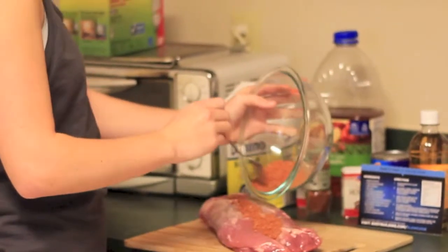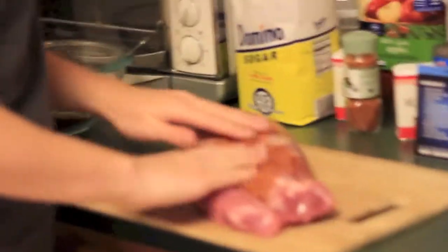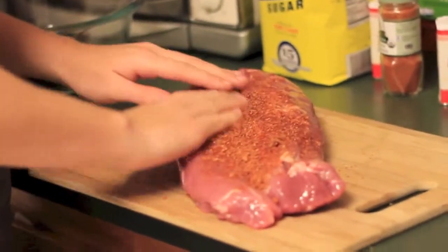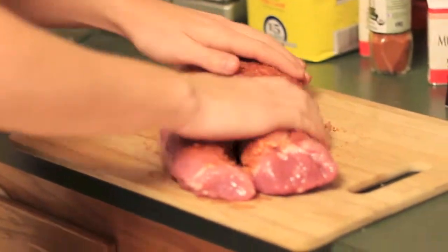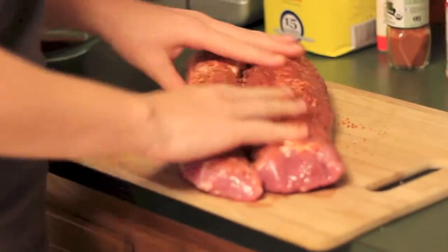We already put the onion in the slow cooker, but right now she's rubbing on the brown sugar, paprika, salt, and pepper mix onto the pork loin. She's making sure she gets it all in there. Don't want any seasoning to escape the meat.